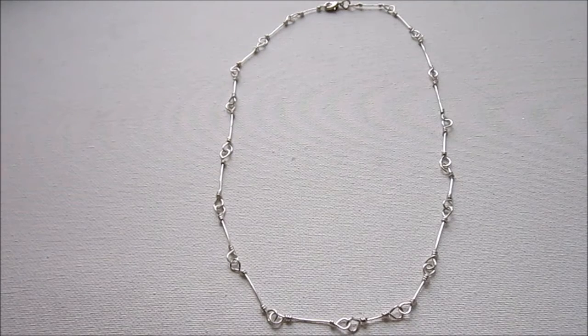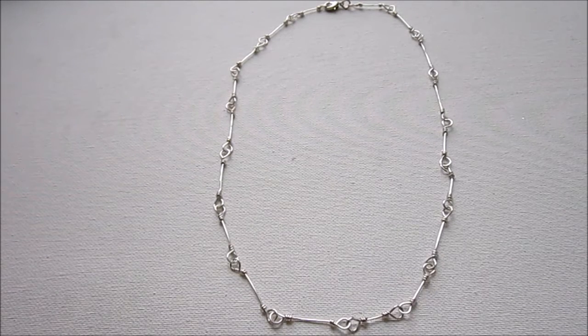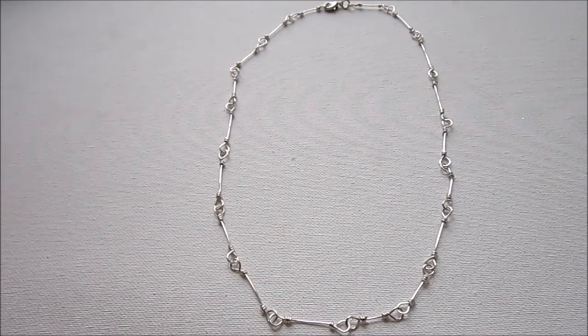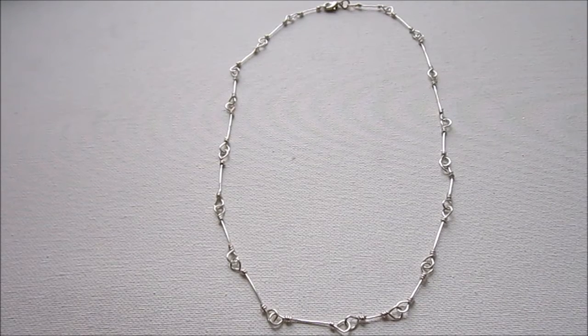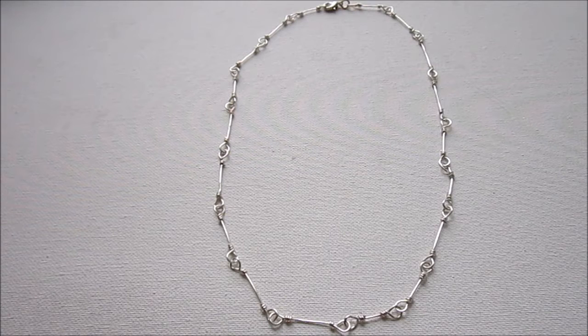You can use this chain for all sorts of things — basically anything you would need chain for, you can use this technique. We'll be continuing this series next week; I'm going to show you another tutorial using this same chain technique but adding wire wrapped beads to it. If you're following along and making the layered necklace, this is the first layer, next week will be the second layer, and the final week will be a long necklace.